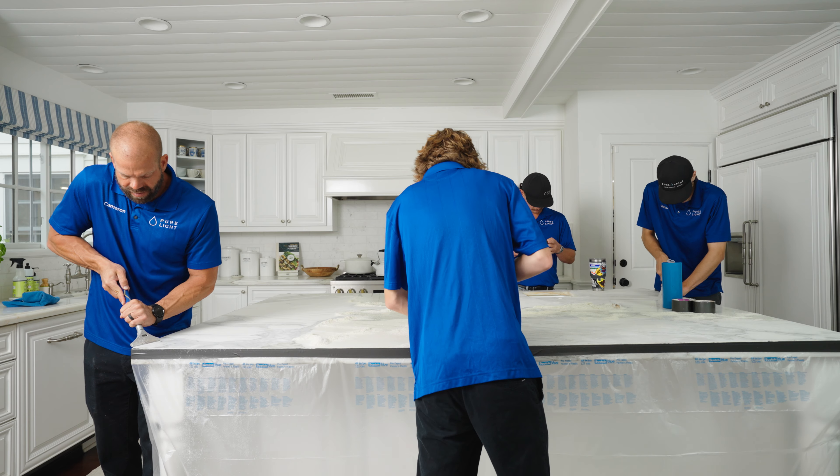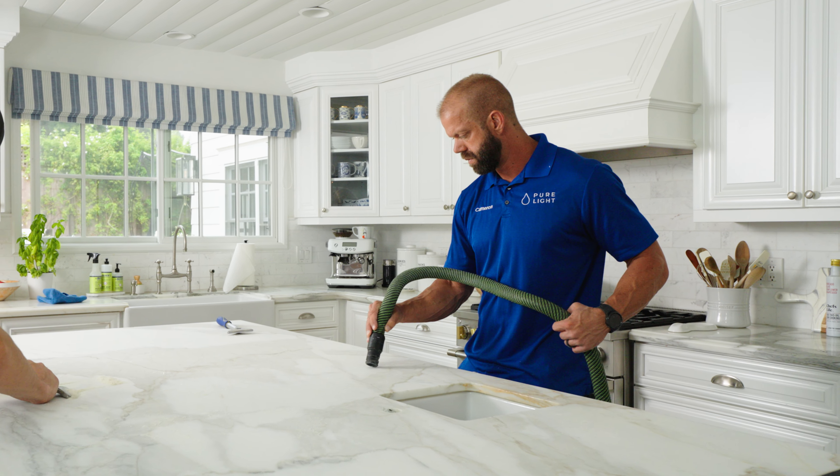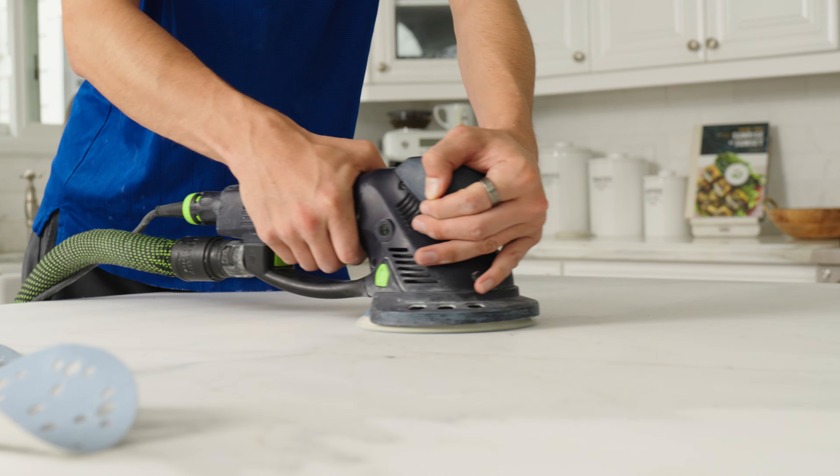We just got done installing this AntiEtch treatment on this marble countertop and I wanted to go over the process with you. First, we sand the existing finish to remove any etching, scratching, and imperfections, opening up the stone to the raw material so that the coating has something to bind to.